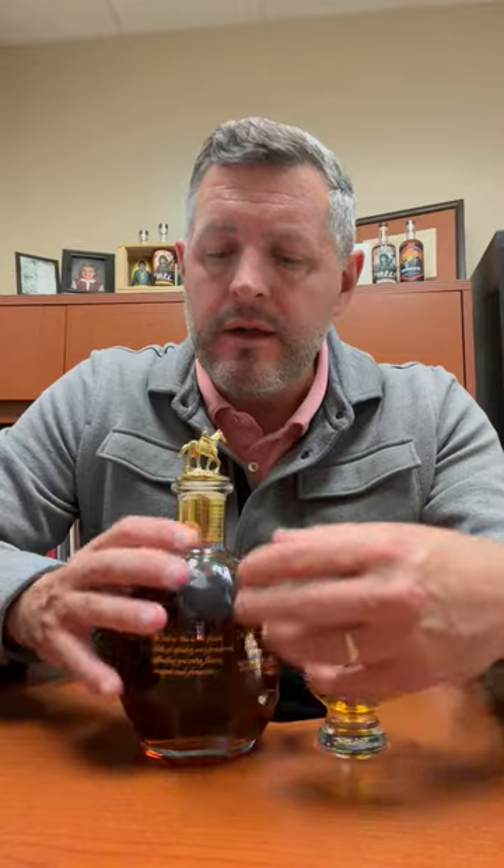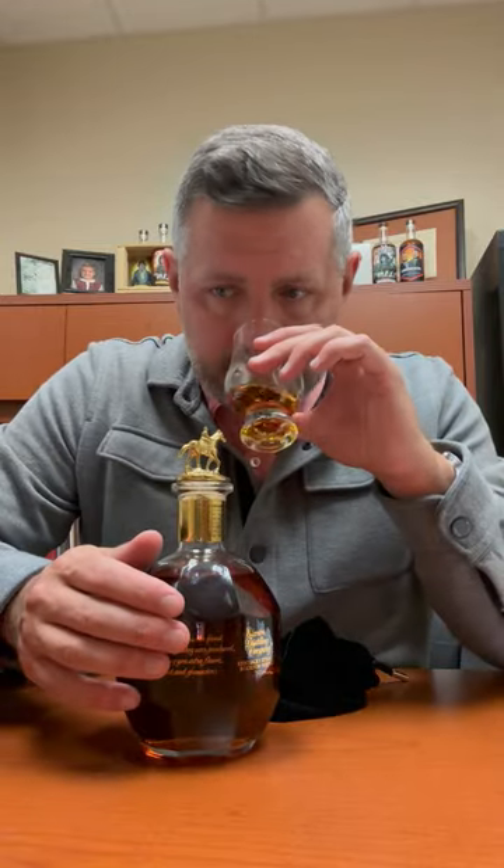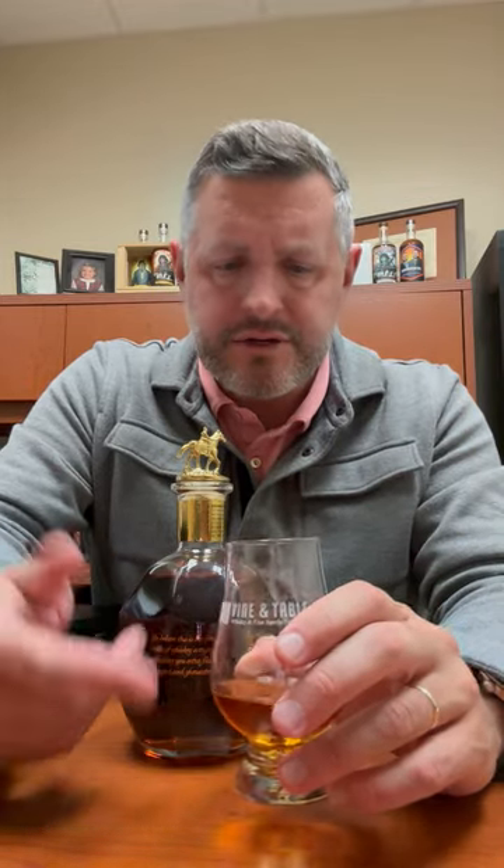This was the second ever version of Blanton's, so they upped the proof about 10 points — it's 103 proof. Higher price, obviously. Just took a whiff there. Really nice. A soft vanilla butterscotch, kind of a sweet nose. Definitely a caramel vanilla butterscotch theme going on here. Not super spicy on the nose, not overly fruited on the nose, but definitely got that confectionery note.